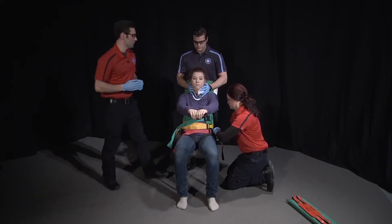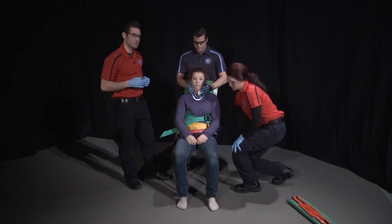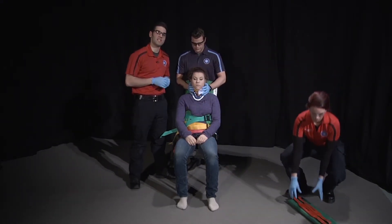Once the torso is secured, we'll then pad behind the patient's head as necessary and secure the patient's head to the device.